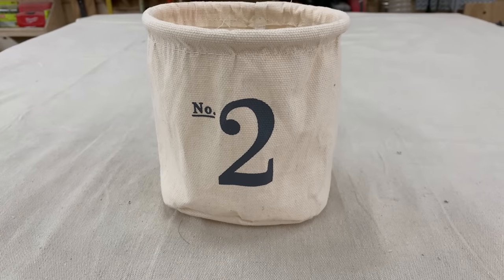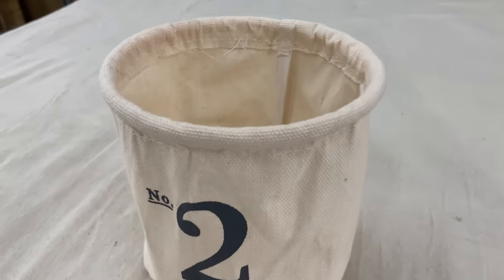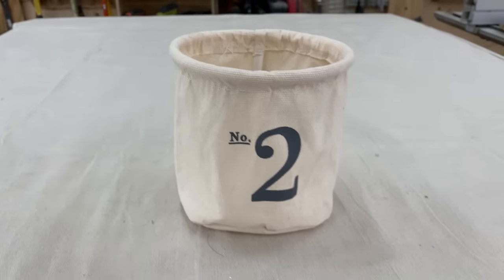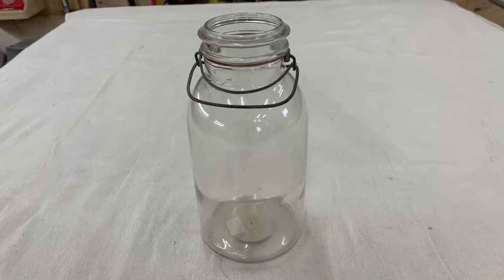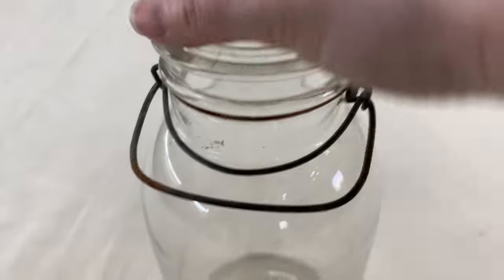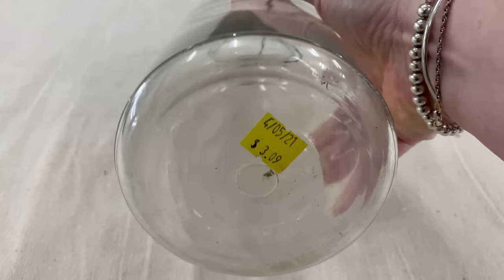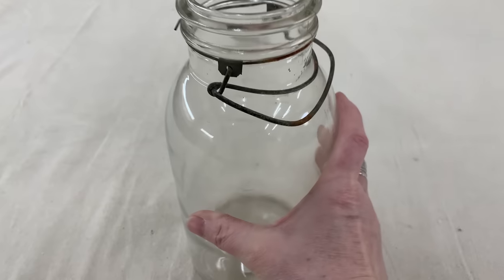I just couldn't pass up this number two piece — I love the number two. It was $3.00 at the Target dollar spot. I'm going to tea stain or coffee stain it, maybe put some little bit of greenery in it and call it good. If this was a smaller size jar I would have left it behind because it was clear. But being the larger size, I love that patina of the wire on the handle. It didn't have the lid, but that was okay — $3.09. I just love the size of this jar.